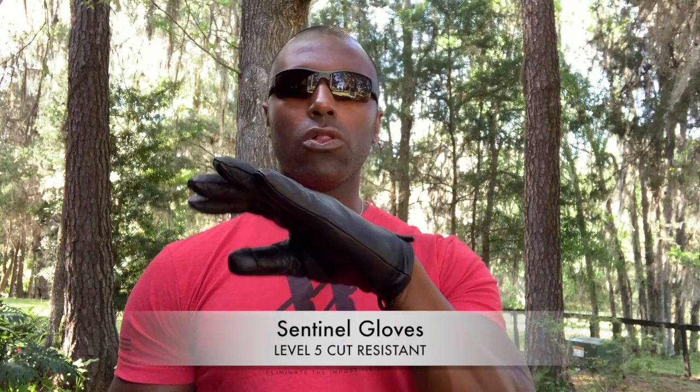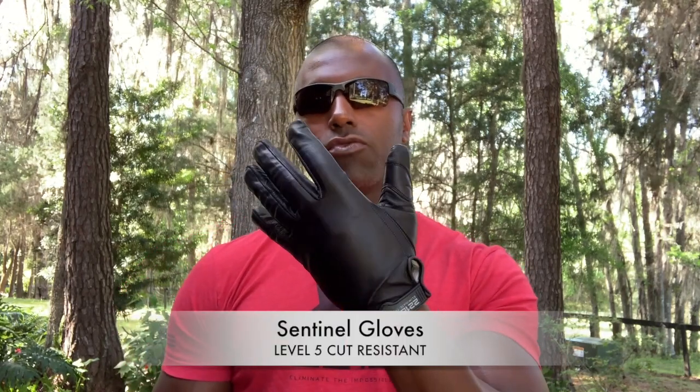What's going on everyone? Suresh here, 221B Tactical. Today we are going over our Sentinel glove. This is our full leather, level 5 cut resistant gloves.